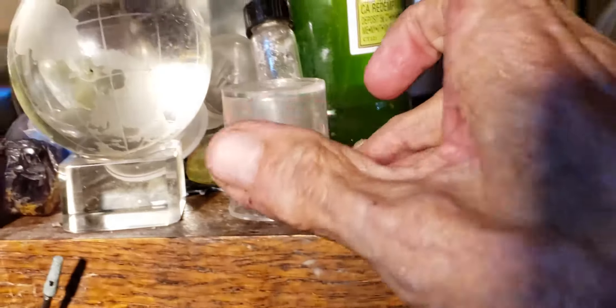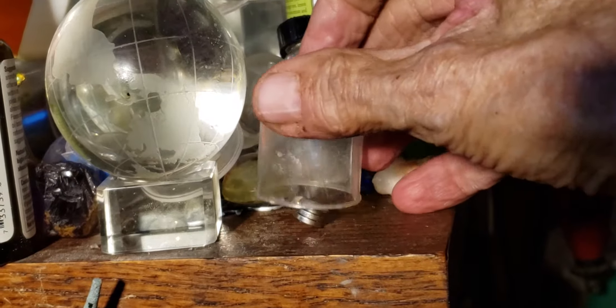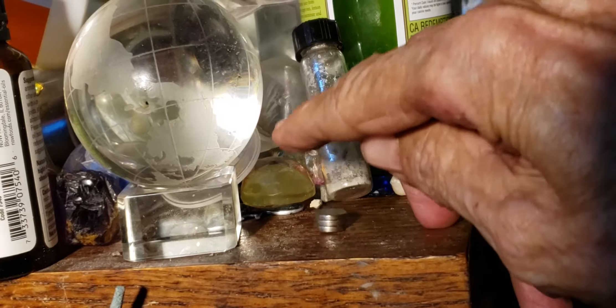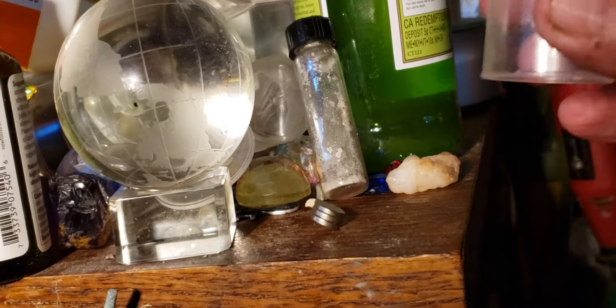And so, what's happening — let me see if I can — is they are floating. Let's see if I can back off a little bit here. And, okay, they're still floating.